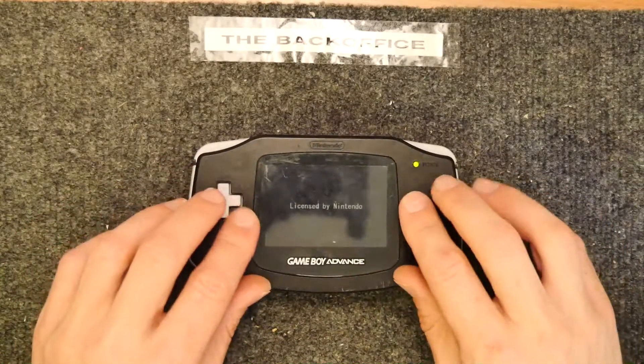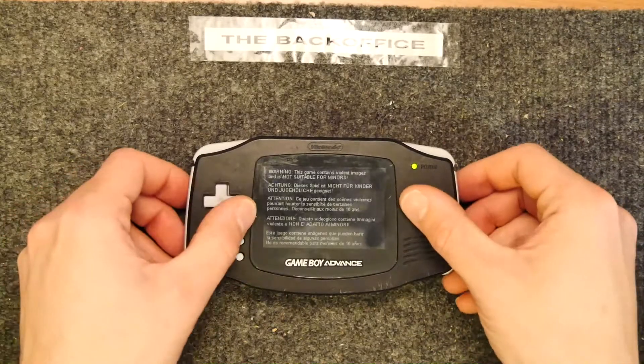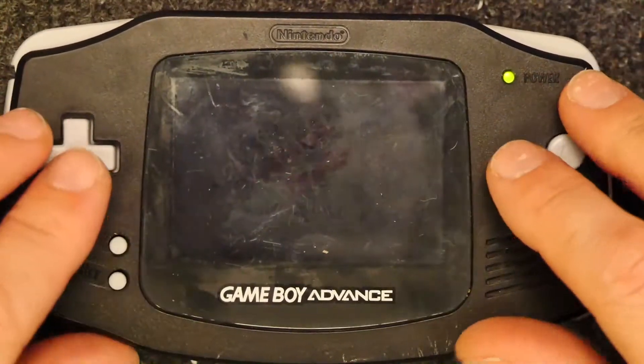It seems to have developed a problem because when I last turned it on I noticed that the D-pad wasn't doing something. So let's just fire this up and figure out what that issue was, and then we can open it up and see.